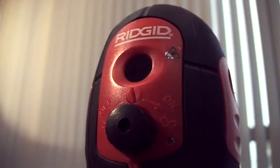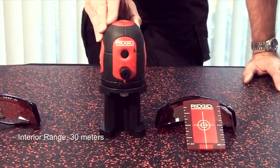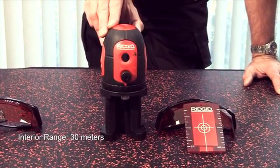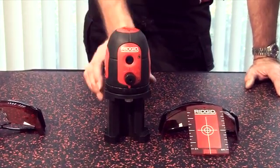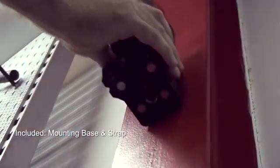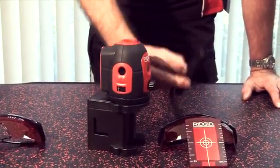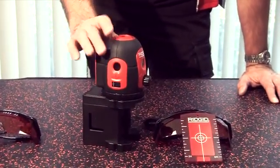Again, it has a 30 meter indoor range and an accuracy of 2 millimeters in 10 meters. It comes with a multi-function mounting base. It's magnetic and it also has a strap, so you can actually lash it to a beam if you require.